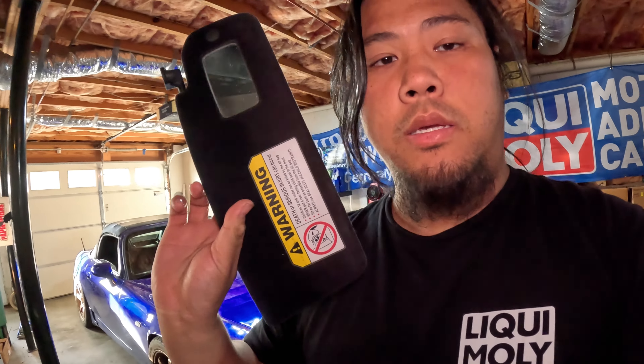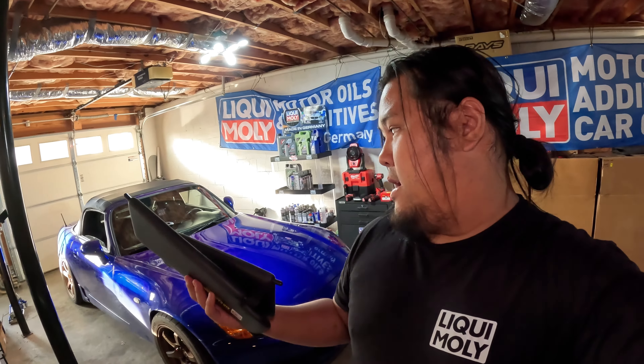We're gonna be putting these sun visors in the S2000. These are pretty much brand new visors. Found them super cheap on eBay compared to most of the listings. I really needed these just because I'm gonna be driving the car more in the spring now. We're basically getting out of winter here in Chattanooga.